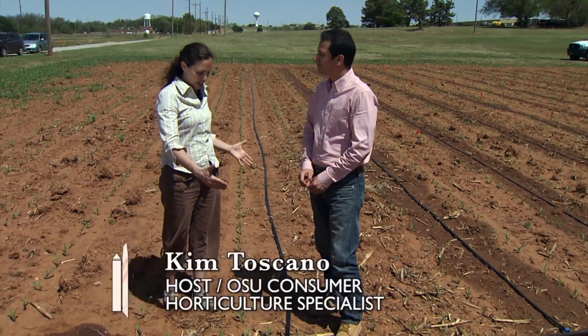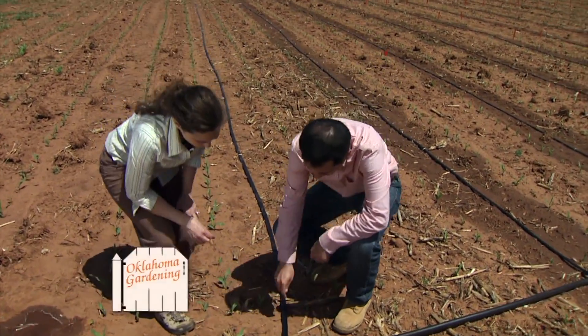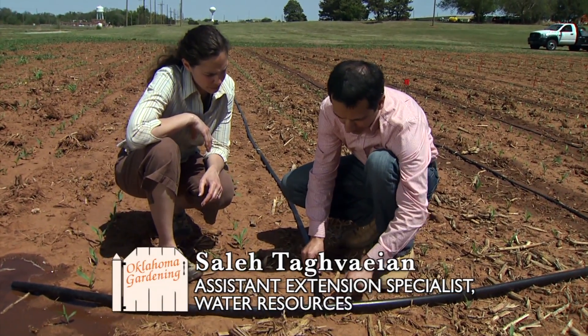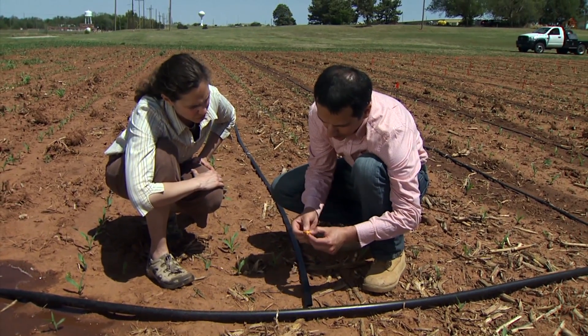Sala, can you show us how to connect our drip tape to our main water line? Yes. So here we have the drip tape laid down here and this is the header line, the main line. So to connect the tape we use a little punch.